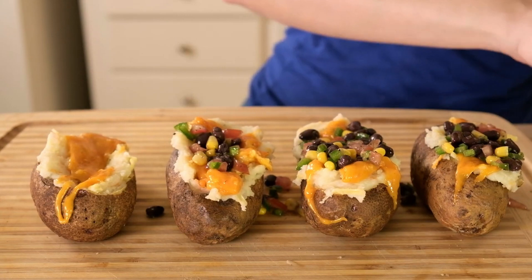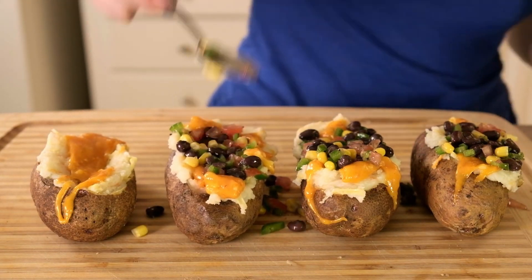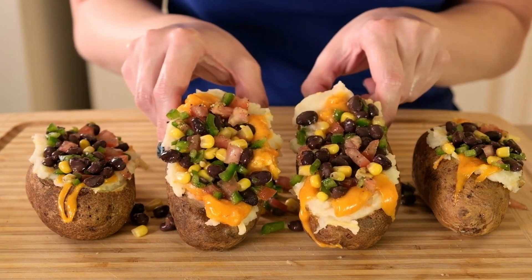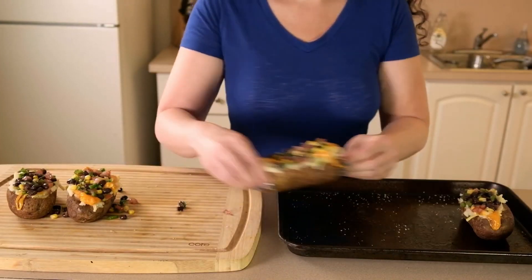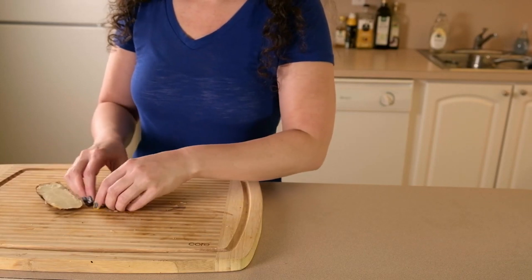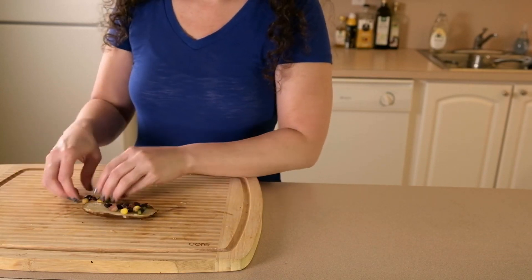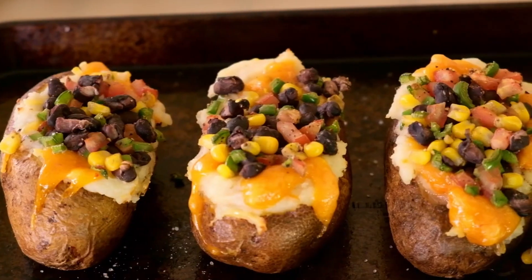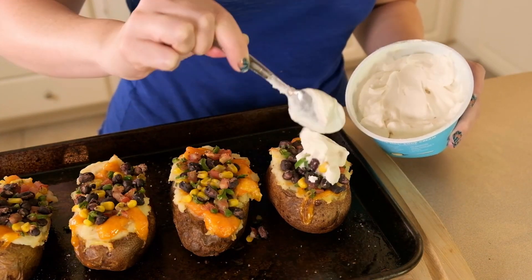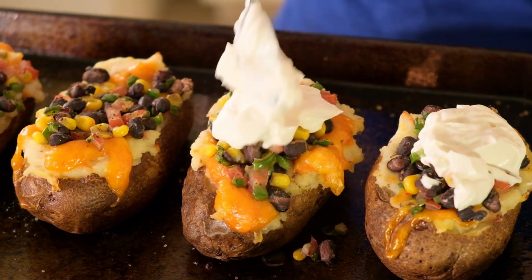I'm putting my beans and veggies on top of the melted cheese and using the back of my spoon to press them down into the well so they stay in place. These will go back onto the baking tray and into the oven for another 15 minutes to warm up. You're probably going to have some extra black beans and veggies left over — I like to pile them on top of the potato tops and eat them as a snack. You could also make a salsa with it by adding some lime juice, agave, and hot sauce. Right before serving, I'll add a dollop of Kite Hill sour cream to the tops — wait until just before serving because the sour cream can start to melt if left on too long.